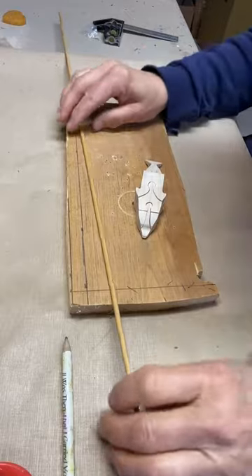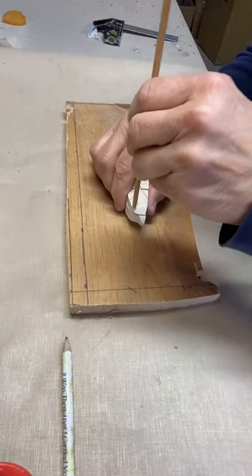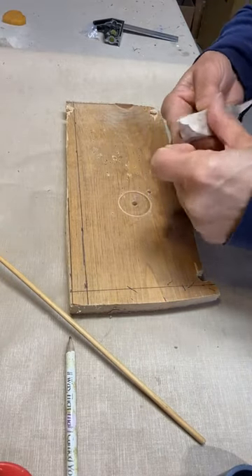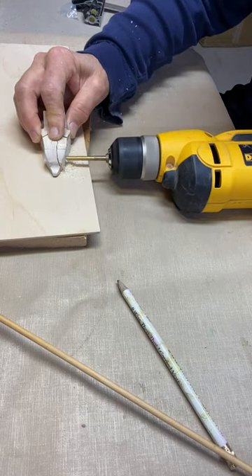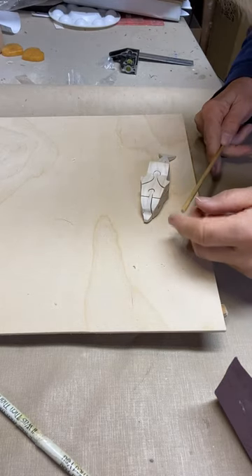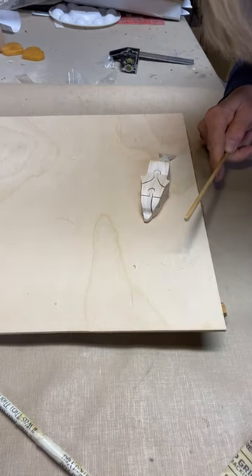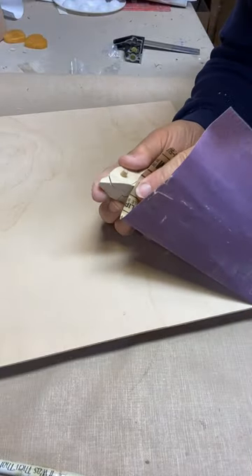This pattern calls for an eighth of an inch dowel rod — all I have is a quarter of an inch, but I think it's going to be fine. Tape it up a little bit so the top part of the head does not move when you're drilling your hole. The dowel rod fits but it's pretty tight, and I want it to be fairly loose so it's easy to remove, so I'm just going to be sanding it down a little bit with some 220 grit sandpaper and soften the edges slightly.